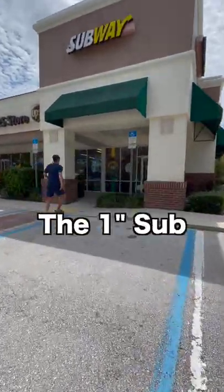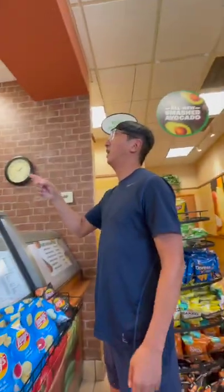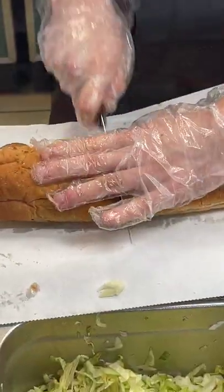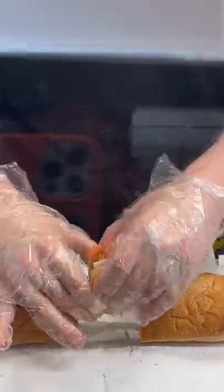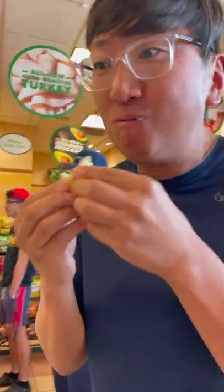Subway hack number six: the one-inch sub. When you order a foot-long sub, ask them to make two cuts in the center. That way you can eat that portion of the sub without anyone ever knowing.